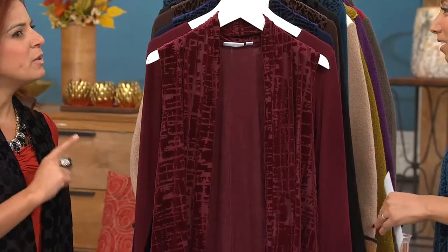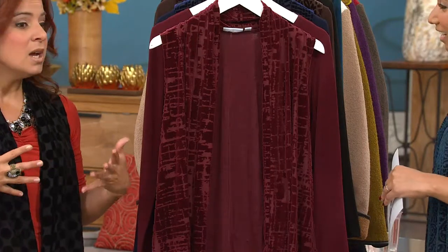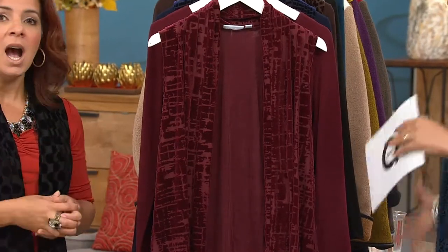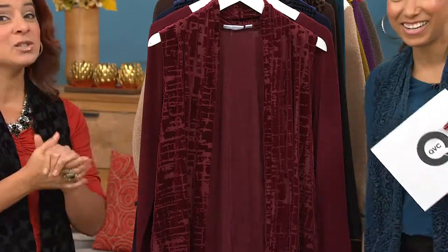I actually agree with you 100%. I have tons of jeans. I have even a good selection of pants, dressy, non-dressy, but never enough on the top. Yeah, I know. Well, we've got you covered in this hour, which is really good.